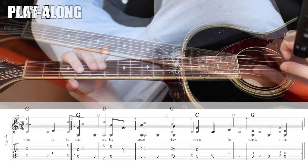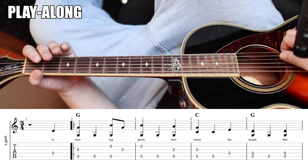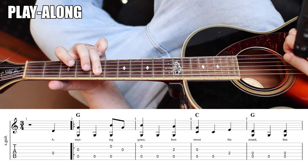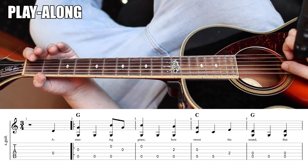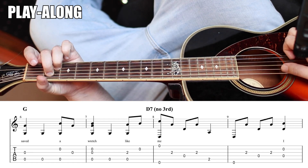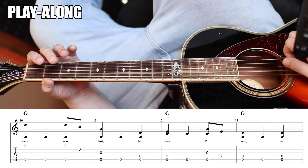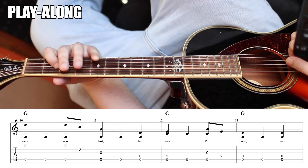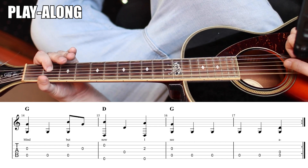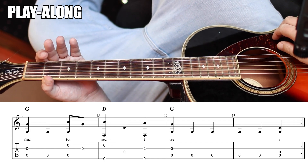So let's play through this whole thing. From the top, I'm going to go one, two, and we come in on the three, okay? Then you jump back in right there if you want to.